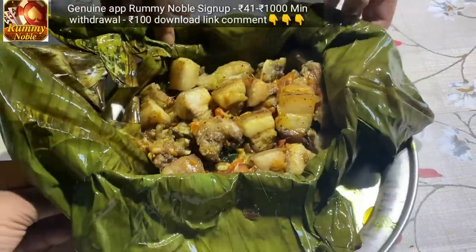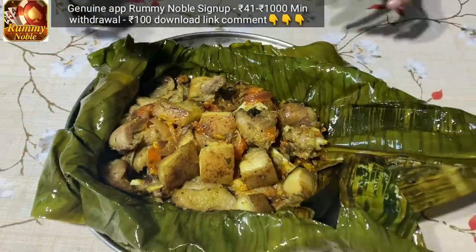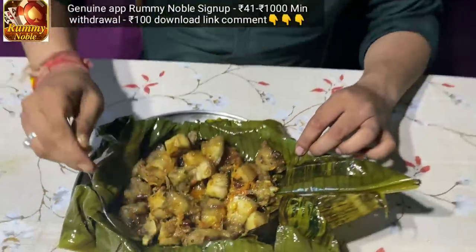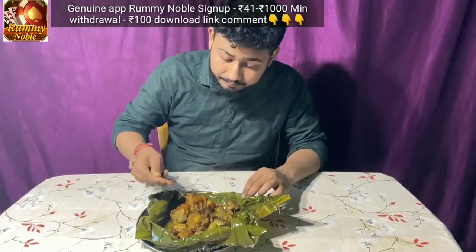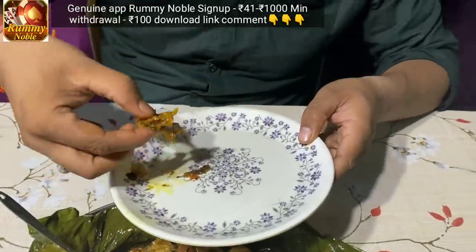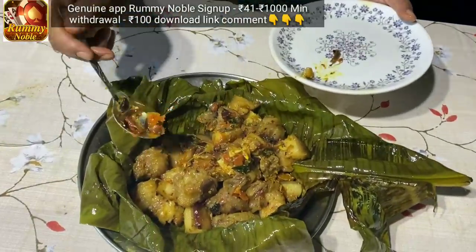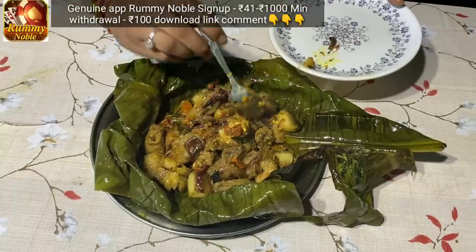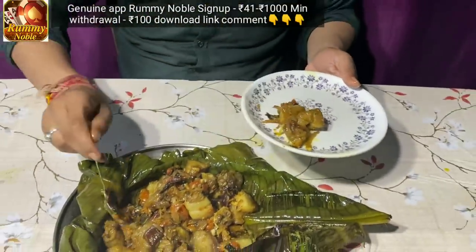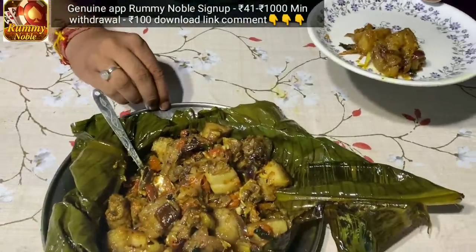We are now finally making this meal. This is the world's biggest. I'm going to mix it up with the masala. This is just a taste of the masala. I'll mix it up in a traditional style. Let's take a few more. I'm going to try this mango.